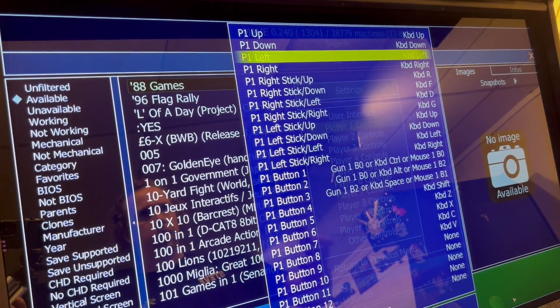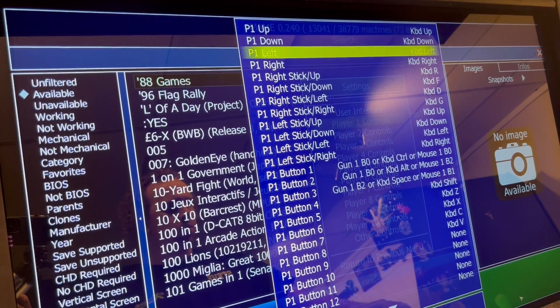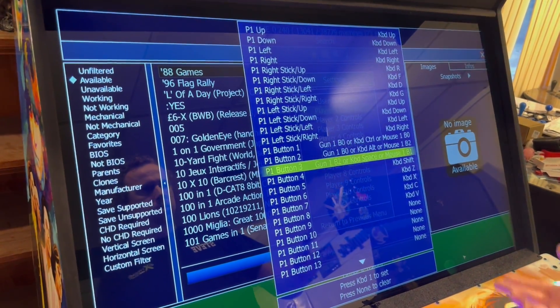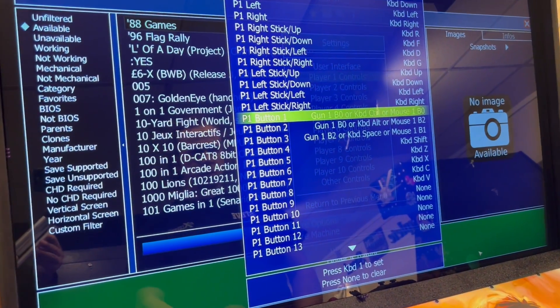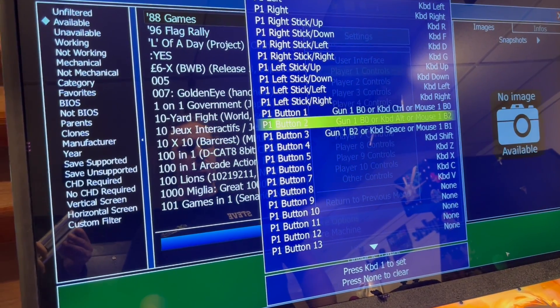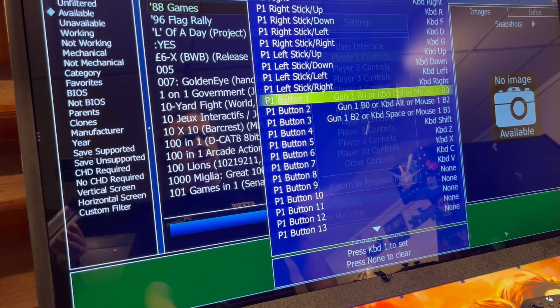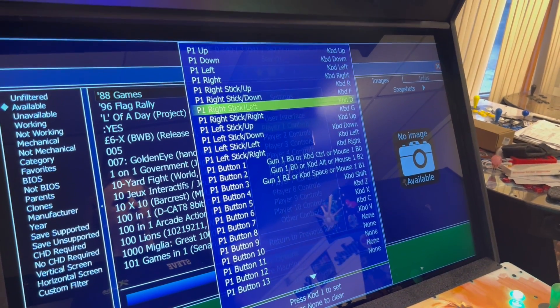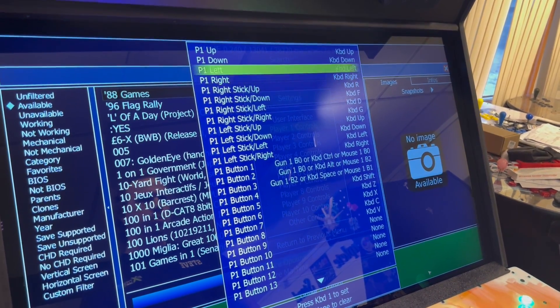I can go in and do down, left, right — you can map that how you like. For your buttons as well, button one through eight, you can do that on here. Most of this should already be set up for you when you get your system, but if you want to go in and change it, you can do that.